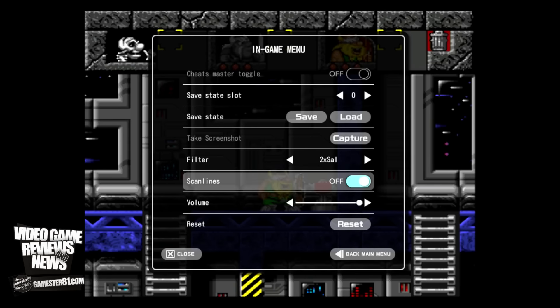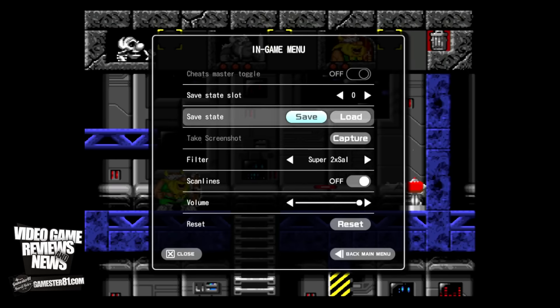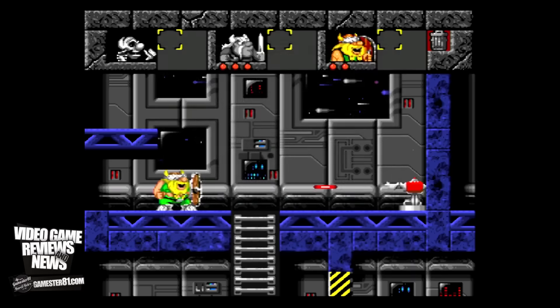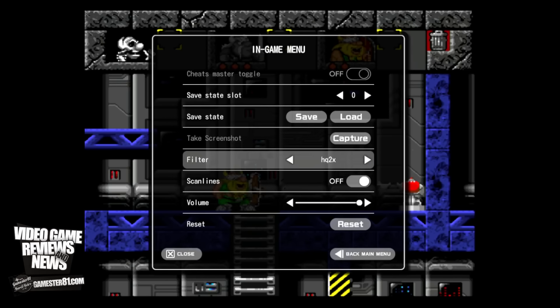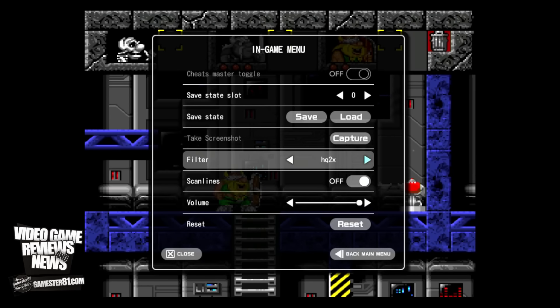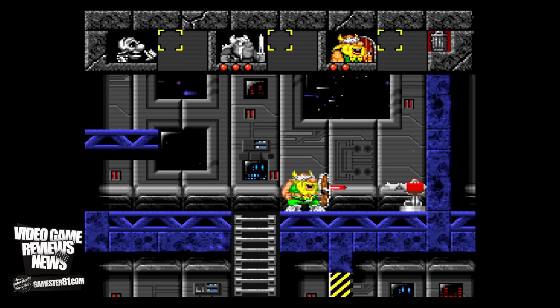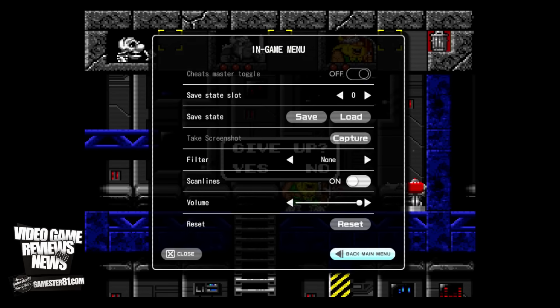Let's look at some different filters. There's the '2x Sal' filter — I think that's how it's pronounced — which sharpens the image and gets rid of some of the pixels. Then there's 'Super,' which I think almost causes the image to look too washed out, especially when playing NES games. There's also 'Super Eagle,' which is slightly different, and 'Scale 2x.' These are all pretty much the same as the RetroN 5, so if you played that, you're familiar with these.